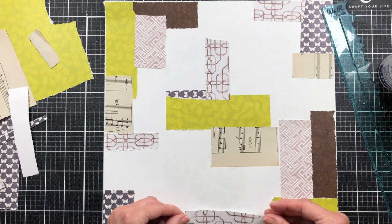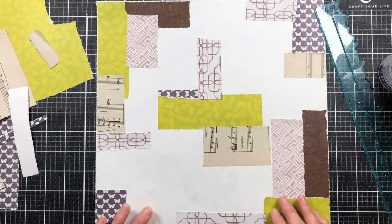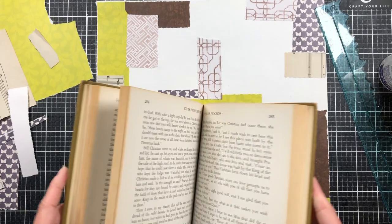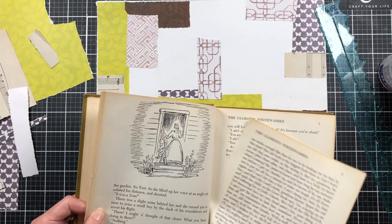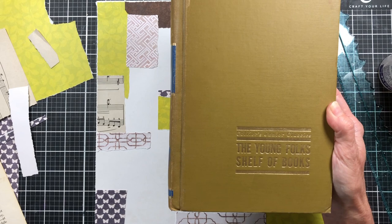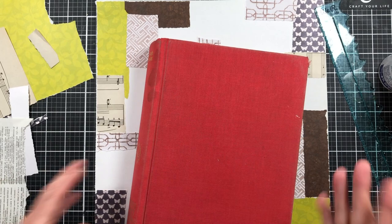I know right now it doesn't look like a gorgeous collage, but I really love it when we get done — so try to stick with me and follow along with this project and I think you'll like it. I'm trying to get my 12 by 12 in the camera here. Let me grab some dictionary pages and book pages. This is a book page from 'The Young Folks Shelf of Books,' and I've also got a dictionary page pulled out from earlier this week.